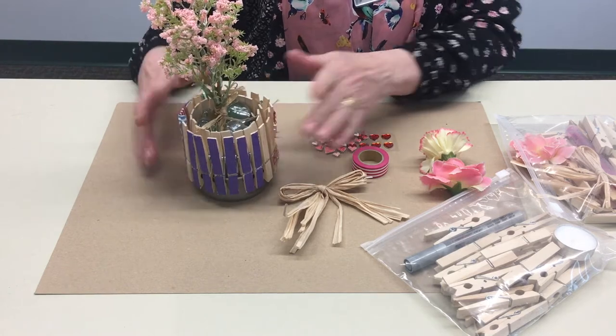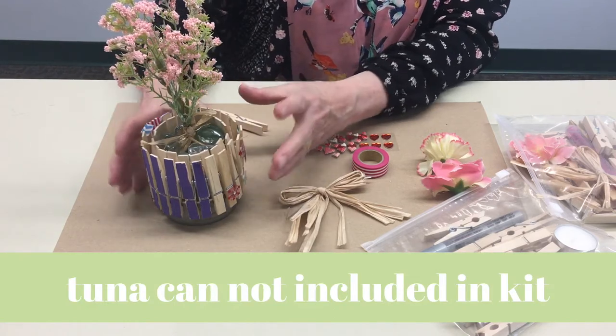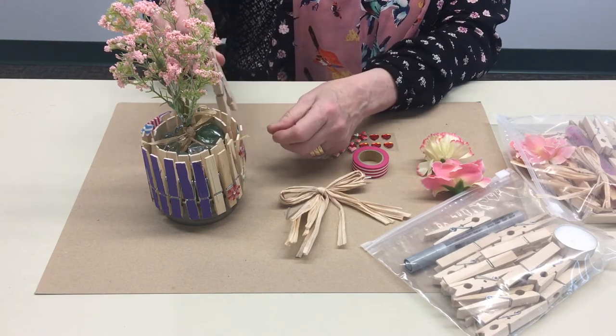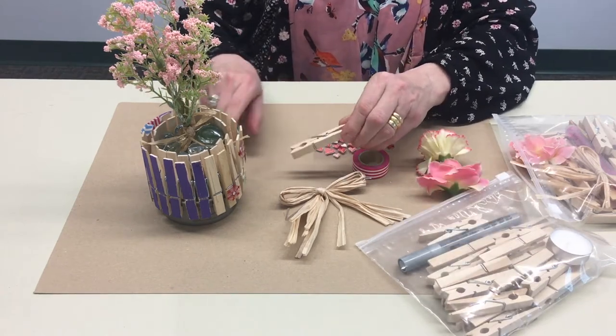We're making a flower pot out of clothespins, and underneath here you can see there's a tuna can. What you do is clean out your tuna can really well, make sure you get all the tuna smell out of it, and then take your clothespins and just clip them to the tuna can all the way around. Each one of your kits is going to have enough clothespins to do that.